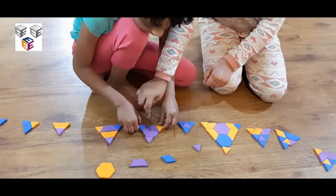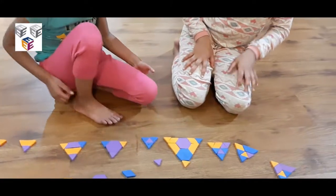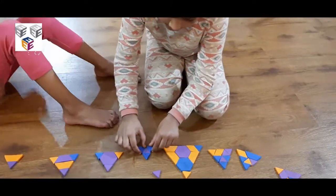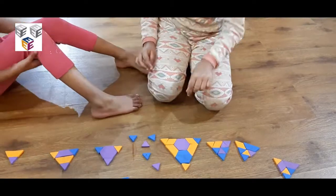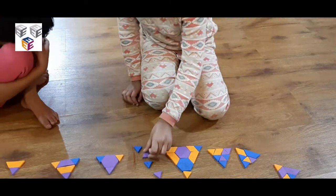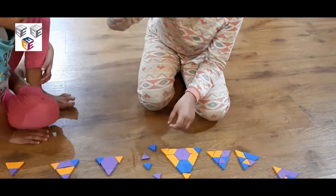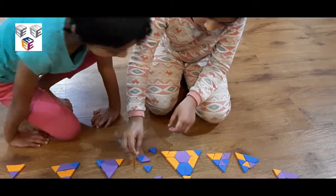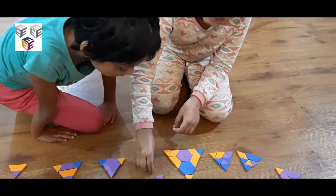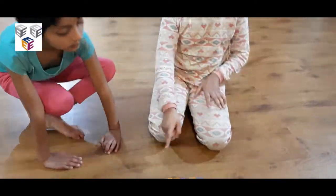She fixed 2 triangles at the bottom and 1 triangle on the top. This is how we're going to separate them and put it together. Take a triangle and place it upside down, then take a triangle which is facing the right way over here on the bottom — 2 like that, and then 1 over here. That's how we made a triangle.